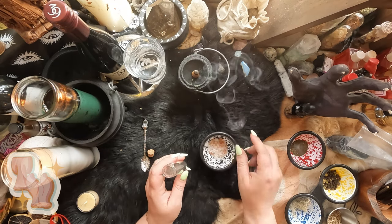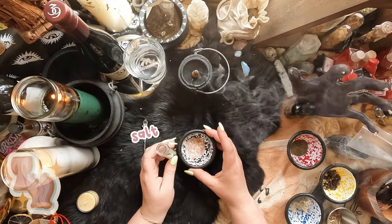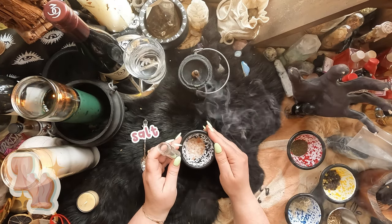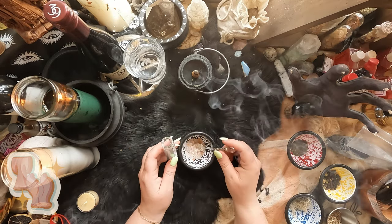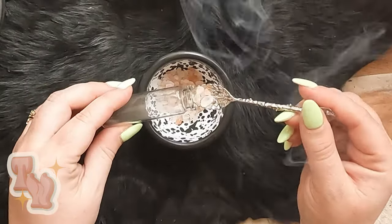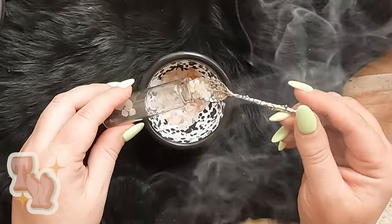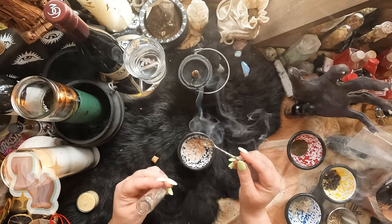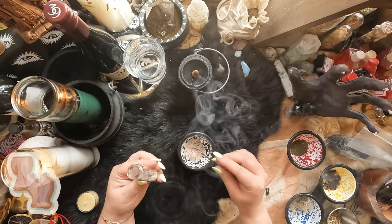The next crystal you want to add — and yes, it is a crystal — is salt. I have Himalayan salt here, but it can be any kind of salt you prefer. Salt is a great cleansing and protective crystal. It is a crystal of the earth; it just happens to have a high dissolvability and be tasty.